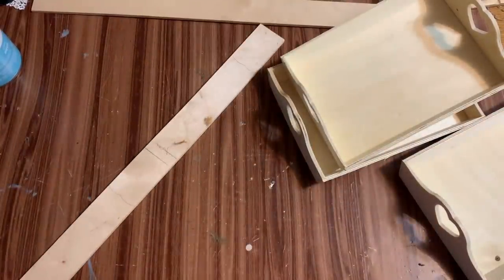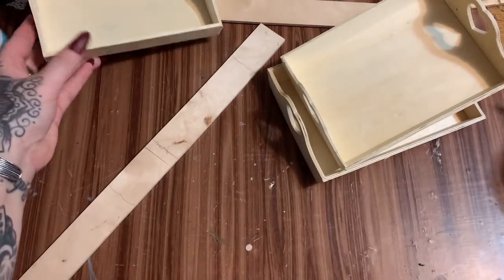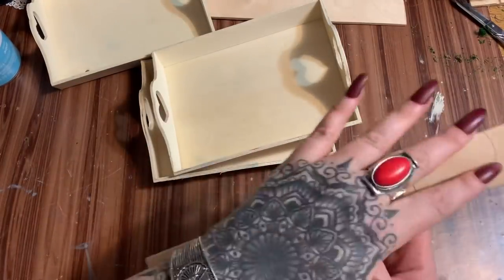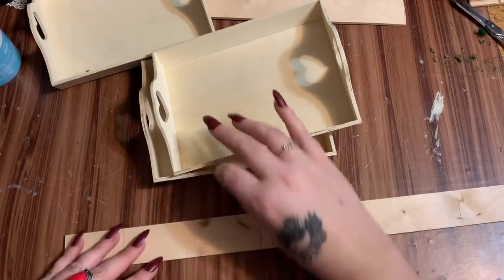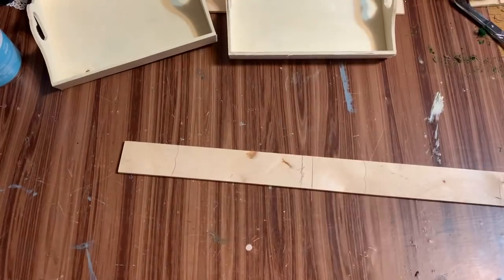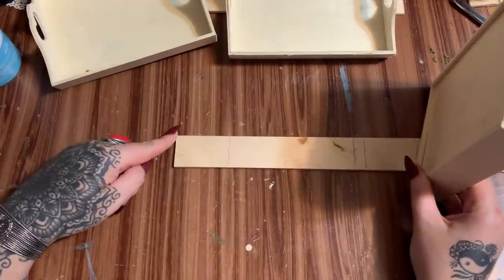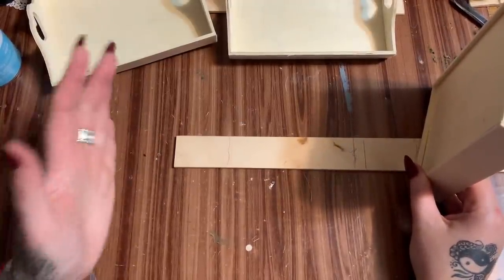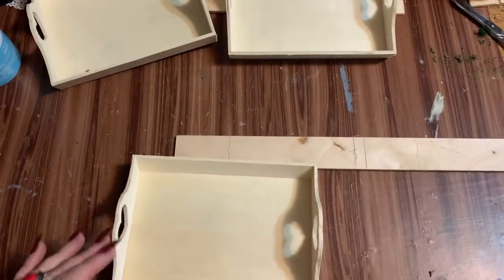Now what we are going to do is use our trusty hot glue gun — my favorite. The link to it is in my Amazon shop, so look in the description box. We're going to take our three little trays and glue them to the sticks, then spray paint it. I'm going to take one of these trays and I want it to be at the very bottom so the whole thing can sit on the flat bottom and have a nice sturdy base.